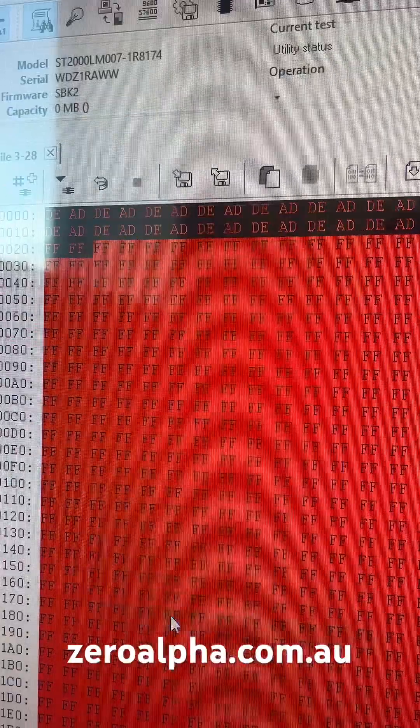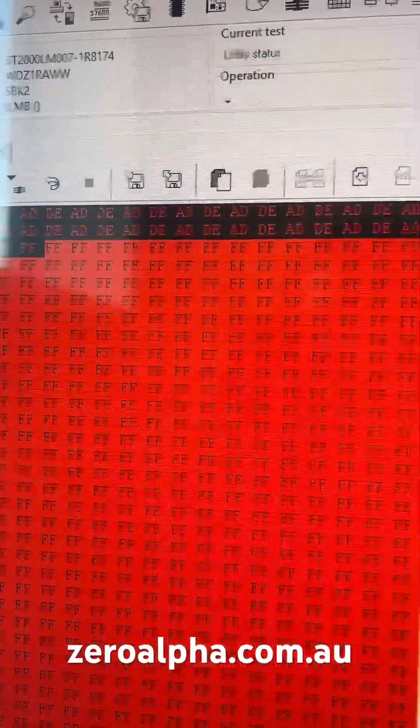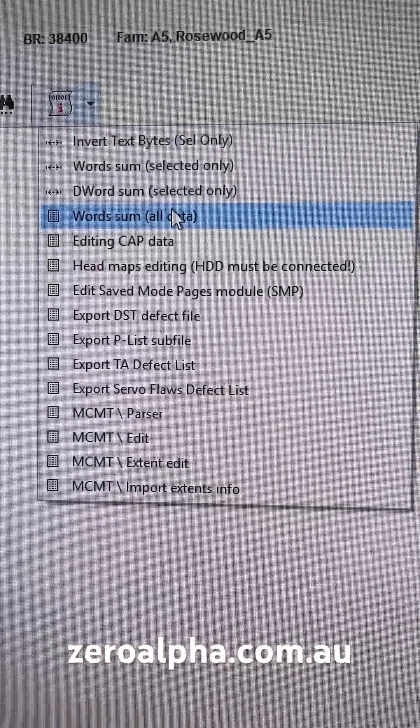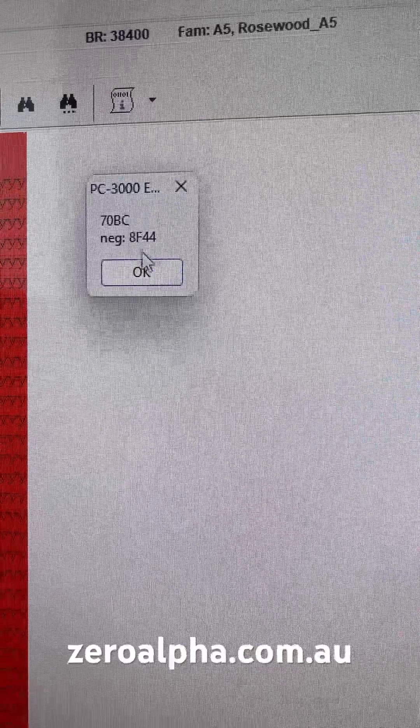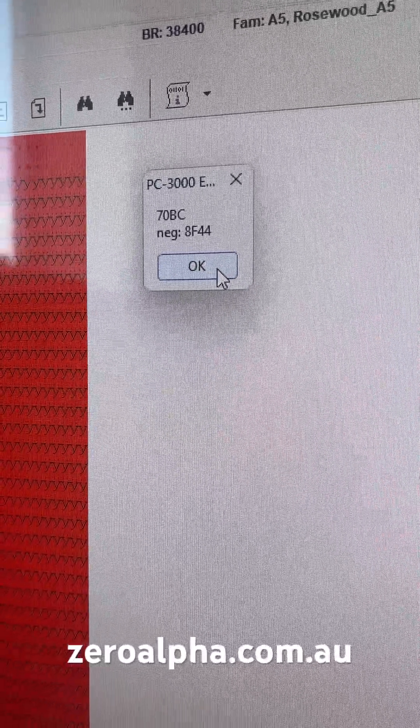I'm going to repair this section of the firmware by manually restoring it to an empty section as it would have been when it left the factory. Seagate firmware uses checksum error detection, so I will recalculate that value.